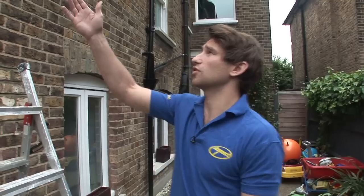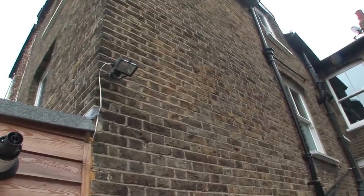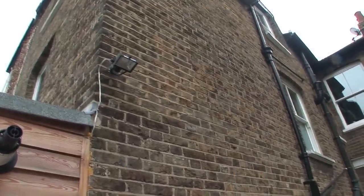Here today we've installed a light on the wall. We've just run the cable surface just to show you. Ideally you'd install that cable with some mechanical protection, i.e. some plastic conduit or plastic trunking or something like that.